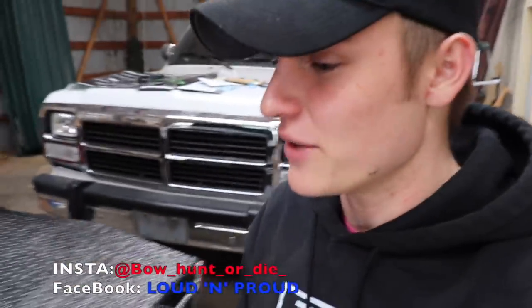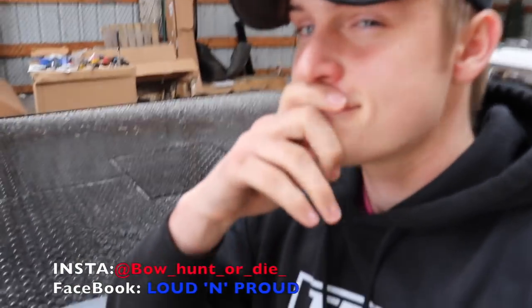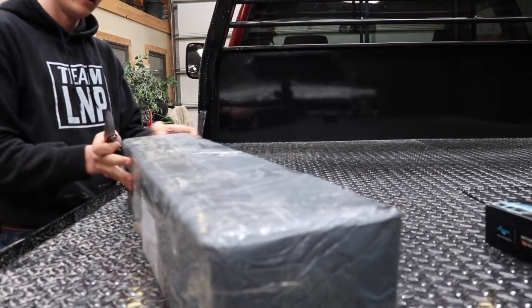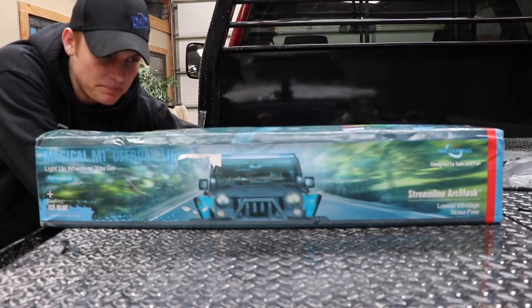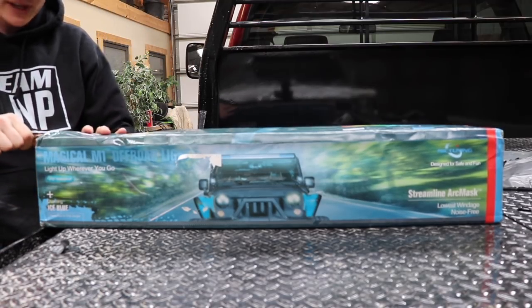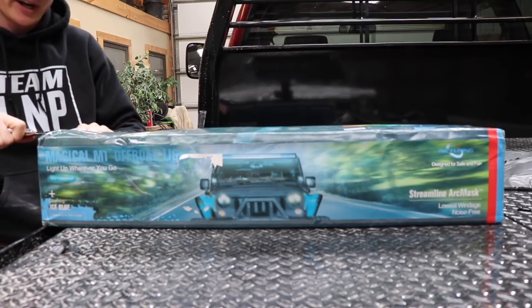Hope you guys are doing absolutely fantastic today. We are actually in the barn with Nasty Red about to do a light bar — it's been so long guys. This would be a good time because I just finished up the horsepower stuff on Nasty Red, so I want to take an easy day. Just a reminder, I have a PO Box and I'm one of those people that I'm always hungry but I don't really get to eat much because I'm always out in the shop. If you guys would like to send some gift cards for food or something, that'd be awesome — just putting it out there, no pressure.